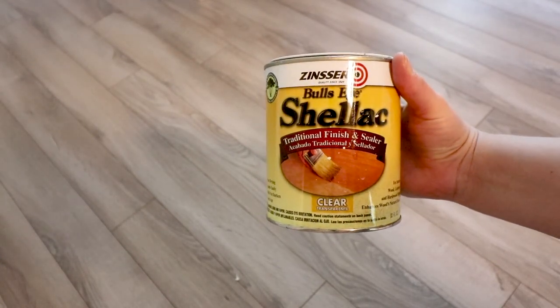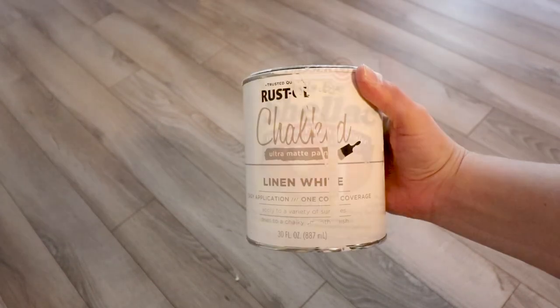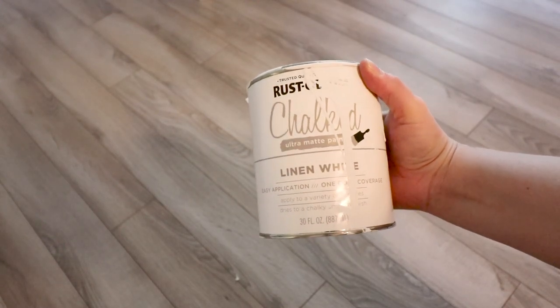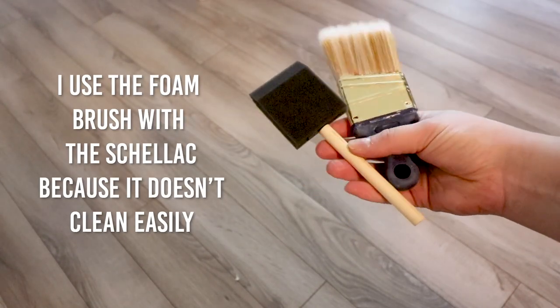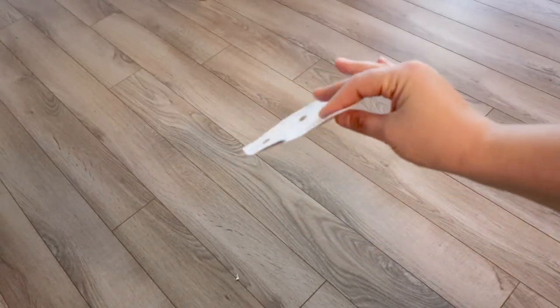For this fix you're gonna need this miracle product — it's the shellac by Zinsser — and the paint that you choose to use. I'm using Rust-Oleum chopped in linen white. You're also gonna need a paintbrush, a foam brush, and sandpaper.